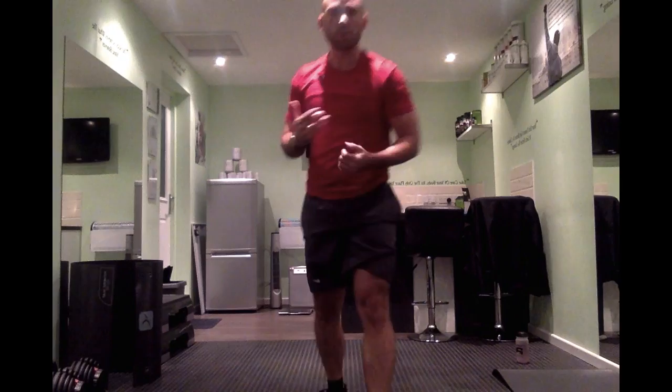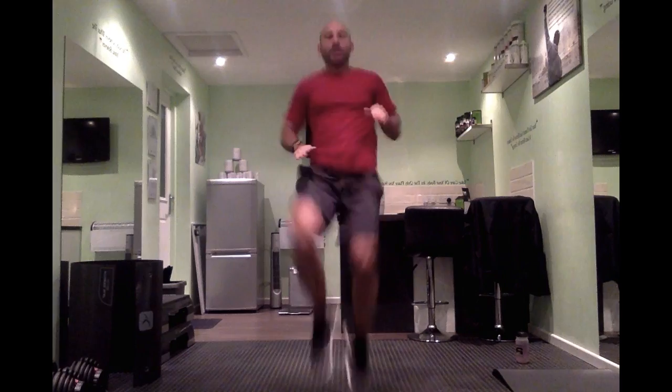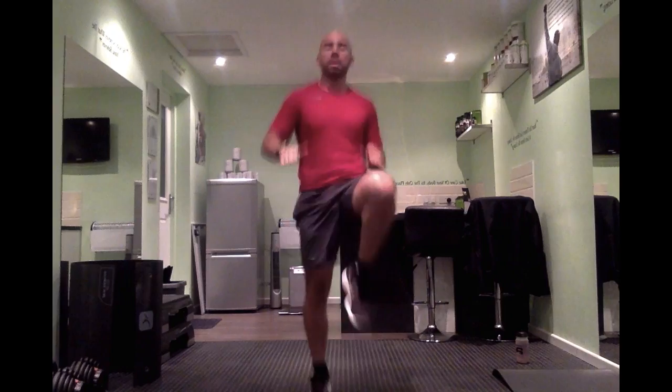Next we're going to do high knees — intense high knees. Get that breather, then let's go. Nice and high, try and hit your hands if you can. All the way up, nice and intense. Keep going.